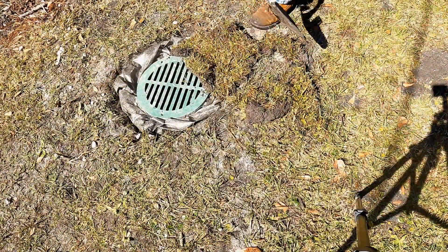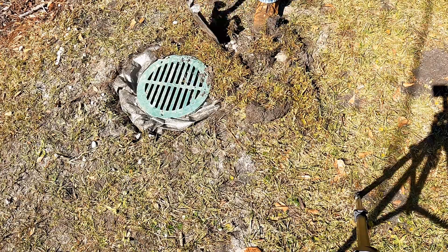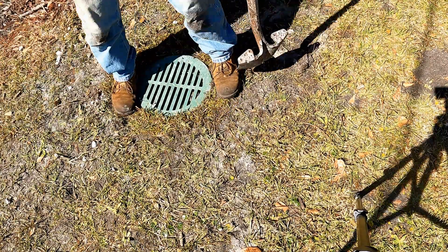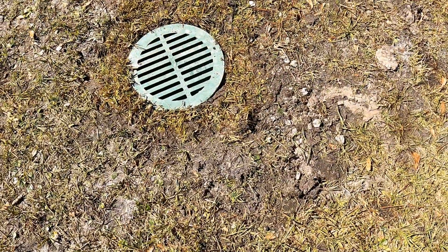Now we're going to put our sod back. My son's not very strong, so I kind of have to piece it together to put it around there — but that's not a problem. It's still going to grow back around that area without any worries at all. We piece it together, push it down, make it tight, and we're ready to test the system.